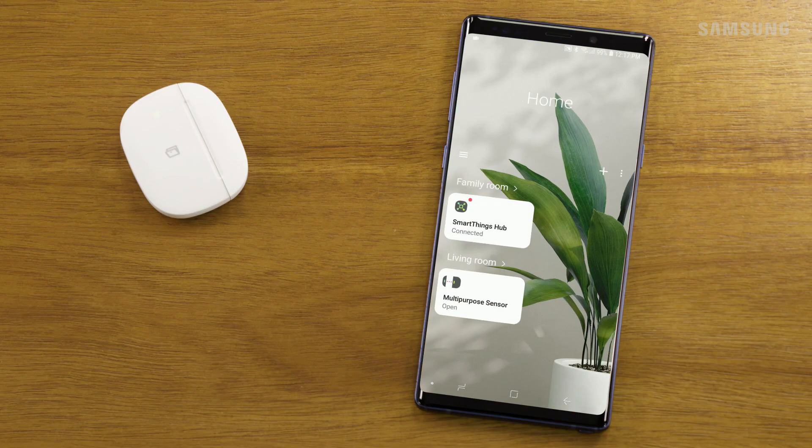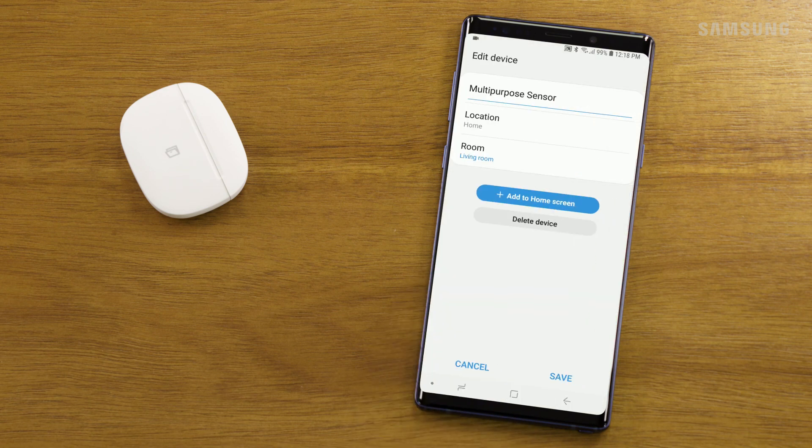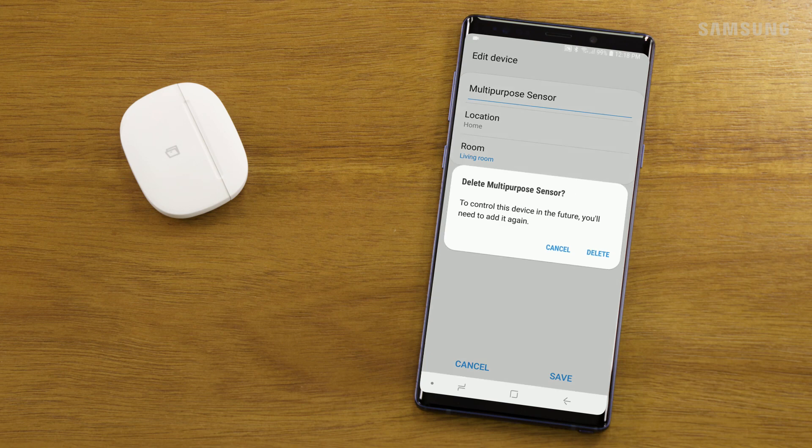If previously connected, remove the multi-purpose sensor from the app. Long-press the device you want to disconnect until a few options pop up. Select Edit, select Delete Device, and then Confirm.